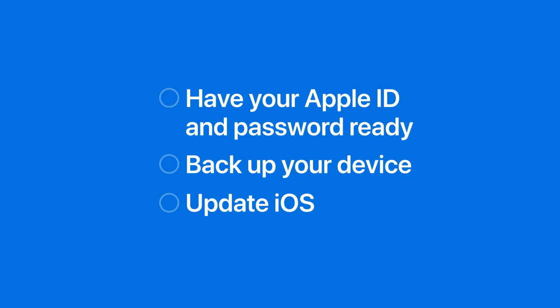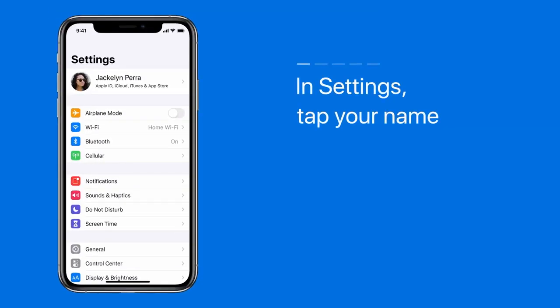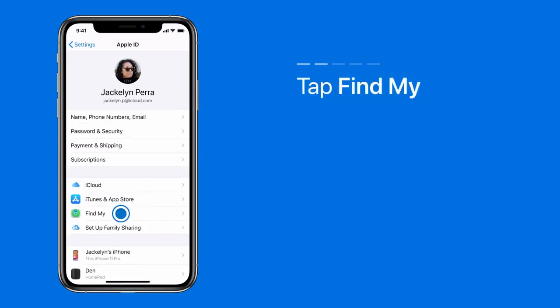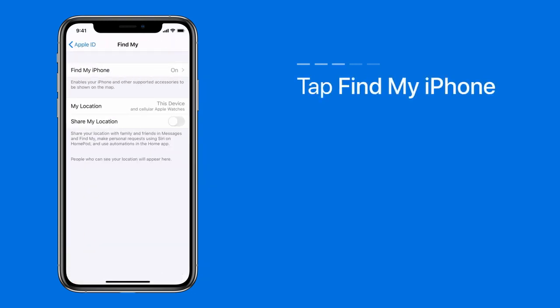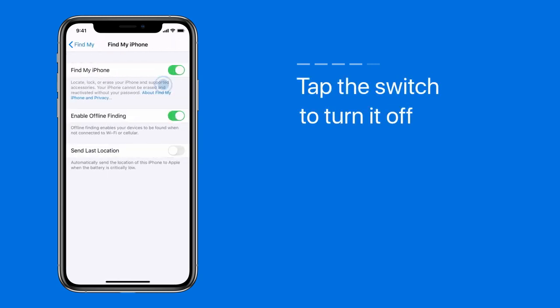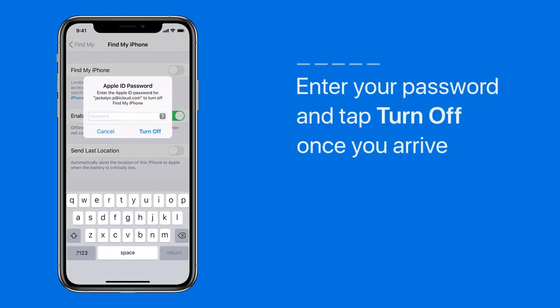First, it's crucial that you know your Apple ID password. We can't fix your device with Find My iPhone turned on, and you need to know your password to turn it off. In Settings, tap your name, tap Find My, then tap Find My iPhone. Tap the switch to turn it off. This is where you'd enter your Apple ID password to turn off Find My iPhone, but we recommend that you keep it on until you arrive at the Apple Store or Apple Authorized Service Provider.